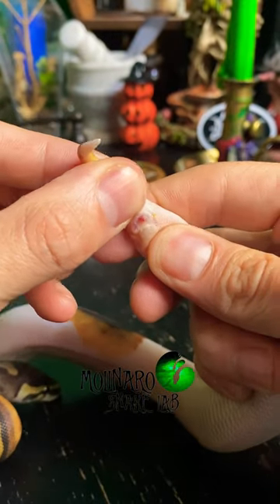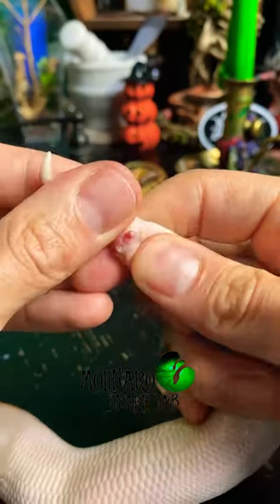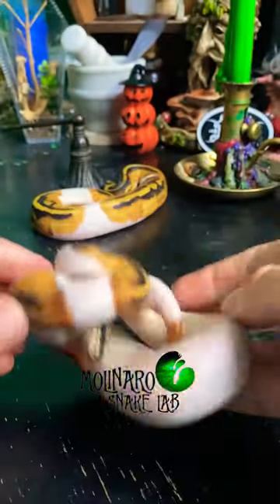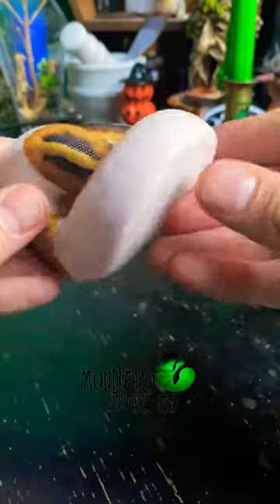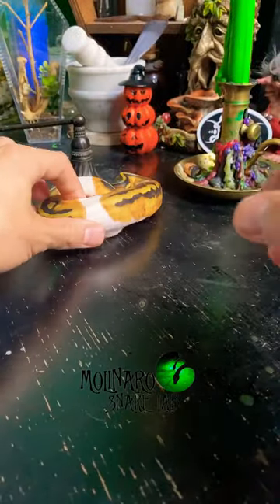The technique involves applying some gentle rolling pressure on the snake's tail. Those two reddish pinkish things popping out are the snake's hemipenes, which are the snake's reproductive organs. They have two, but they usually favor one for mating. So this little one is a male.